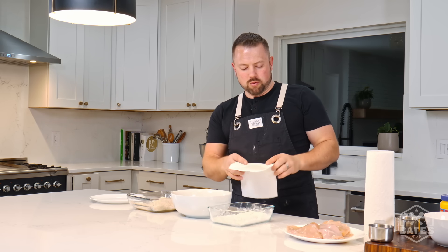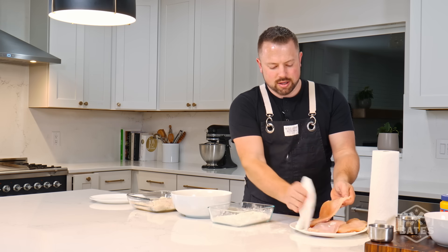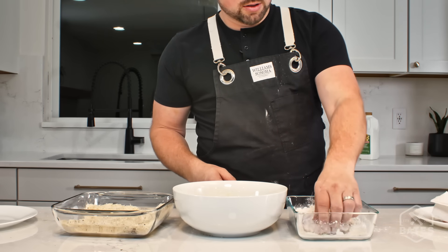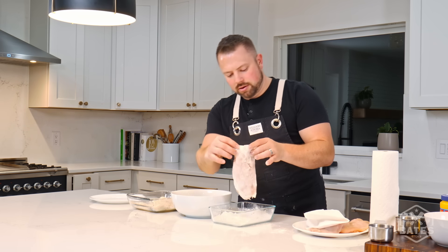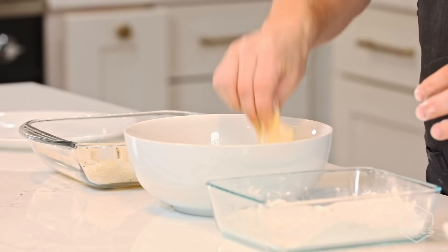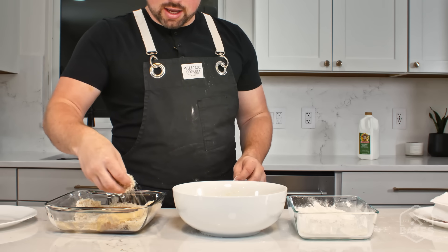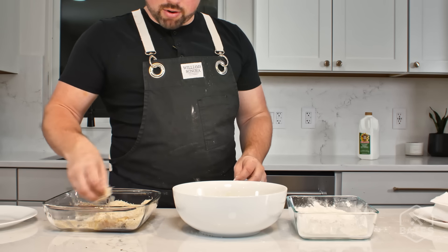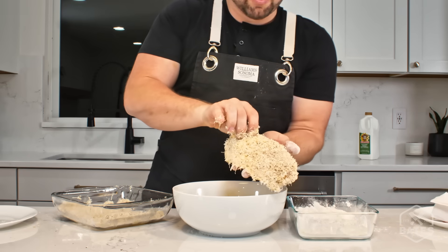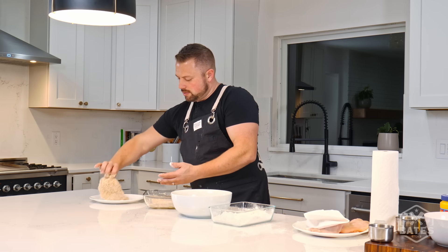First step before you dredge your chicken — you want to pat it dry on both sides. That's gonna make the flour stick to it. The flour is really fine and it's gonna adhere to the chicken. Add a little bit of salt and pepper to it. Shake that off — as you can see it's fully floured. Get it in our egg wash, and that's really gonna stick to that flour. Then go into the panko — a little shaggy breading. Coat it really good. See all that texture? When it's fried it's gonna be amazing. Got that Parmesan cheese in there. Set it over here on the plate.